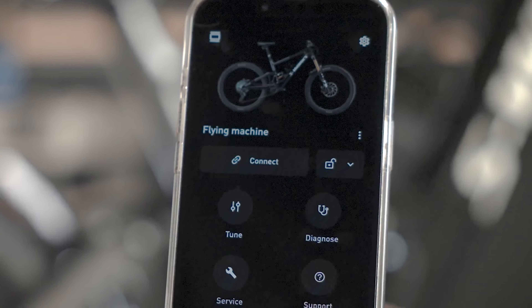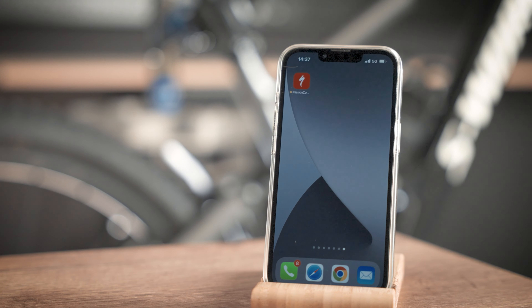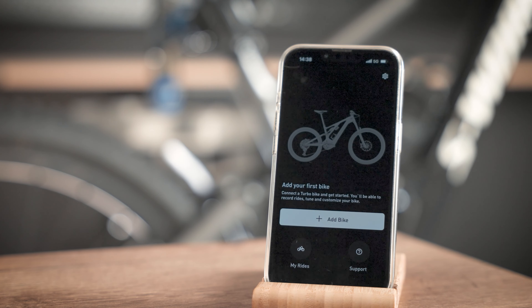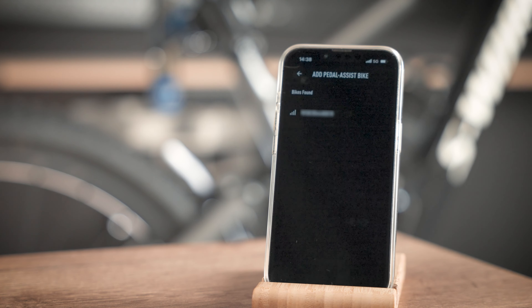The new Mission Control 3.0 comes with an updated home screen. To connect your bike, open Mission Control. Touch Add Bike. Select the serial number for the bike that you want to connect to.